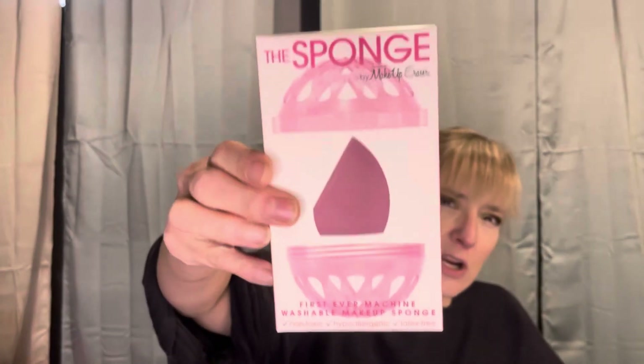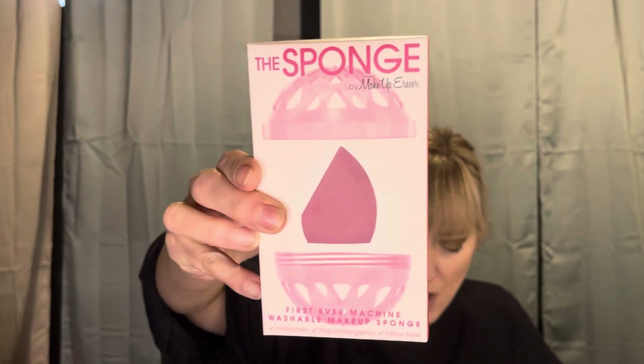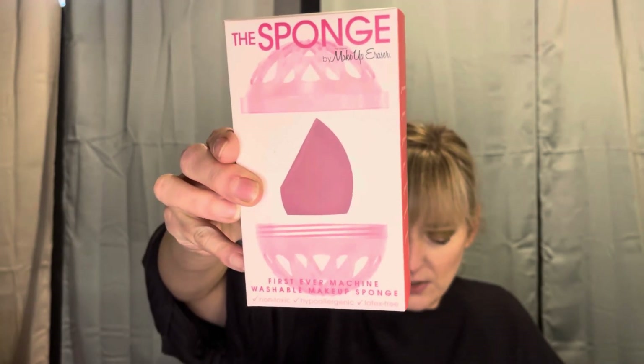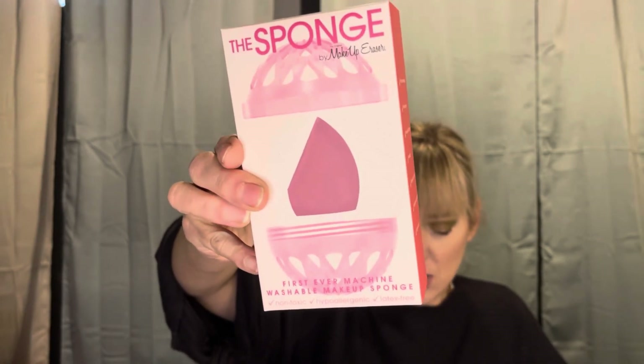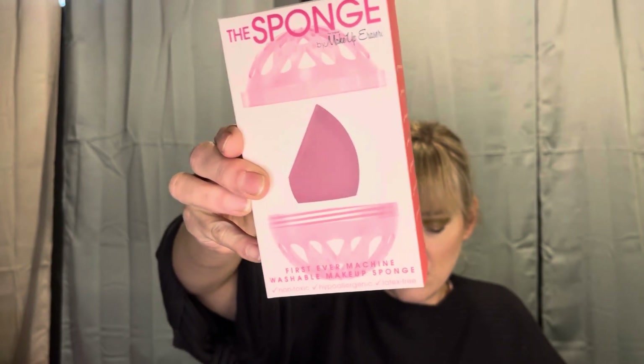The last item in the box is the Original Makeup Eraser sponge. This is the first ever machine washable sponge specifically formulated by the Original Makeup Eraser. It features the same unique wash tech technology to erase makeup out of your sponge simply by machine washing.